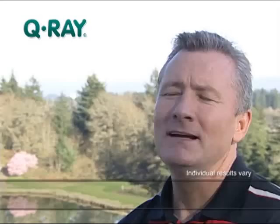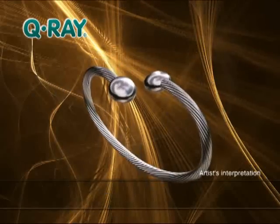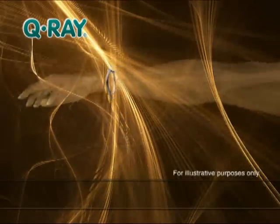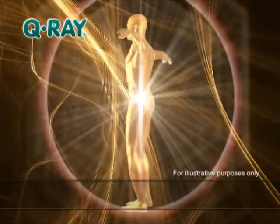Since I've had my Q-Ray, I've just found that I have a lot more energy. Like acupuncture and Tai Chi, Q-Ray is based on traditional Chinese medicine and is designed to optimize your bioenergy and provide an overall sense of well-being.